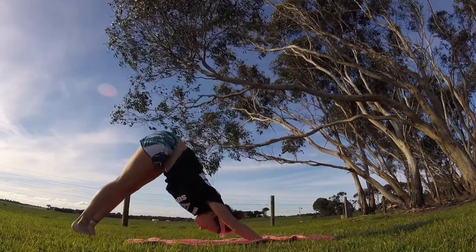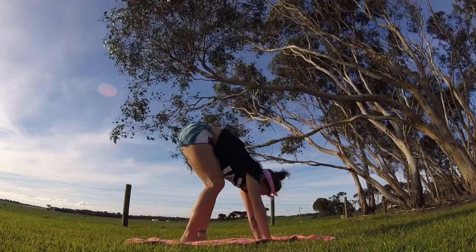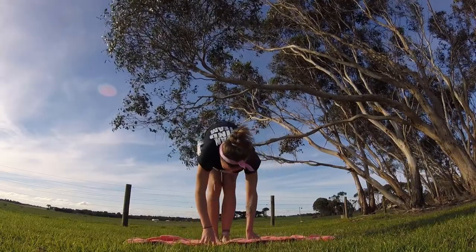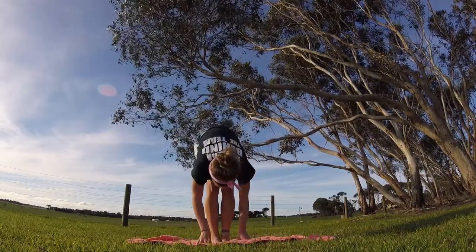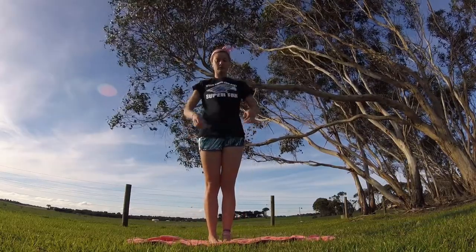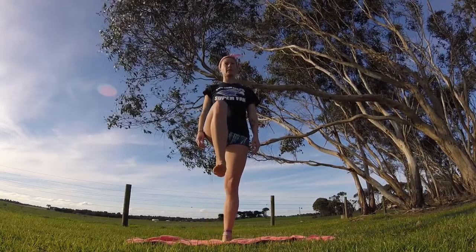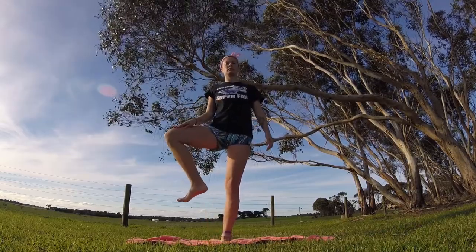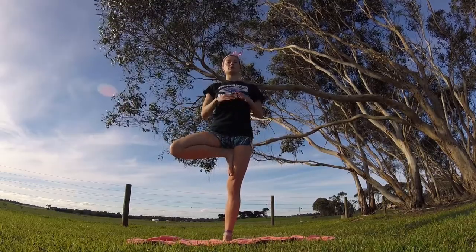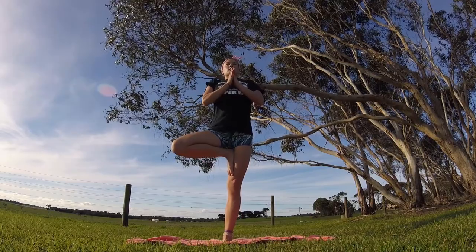And downward dog. Let's walk our feet up to meet our hands in the middle of the mat and take another forward fold. Rolling up one vertebra at a time. Let's do some balance work — go ahead and lift your right foot up, bring it to the side, and then place it on your left thigh as high as you can get it. Tree pose here, take a few breaths, really get your balance.